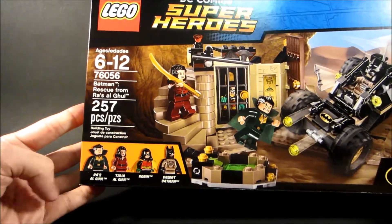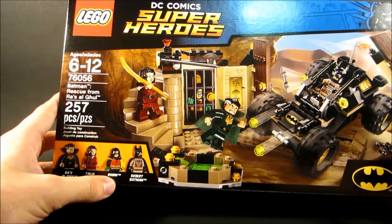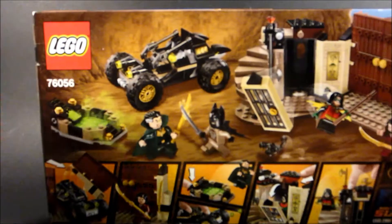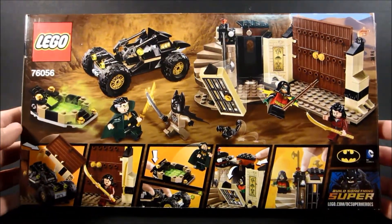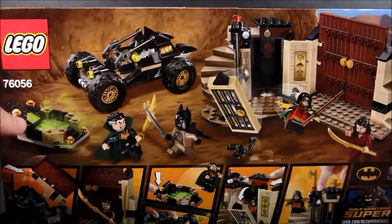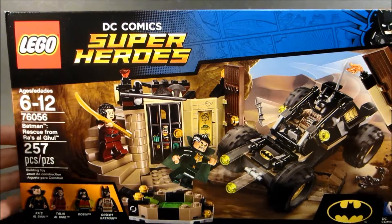Pretty cool. Got Ra's al Ghul, got Robin — and I'm pretty sure it's based off of Damian Wayne — and then Desert Batman. It's got a Lazarus Pit, got big doors if you ever feel a need to use those for anything. And it's got a little Bat-Dune buggy, so pretty cool.